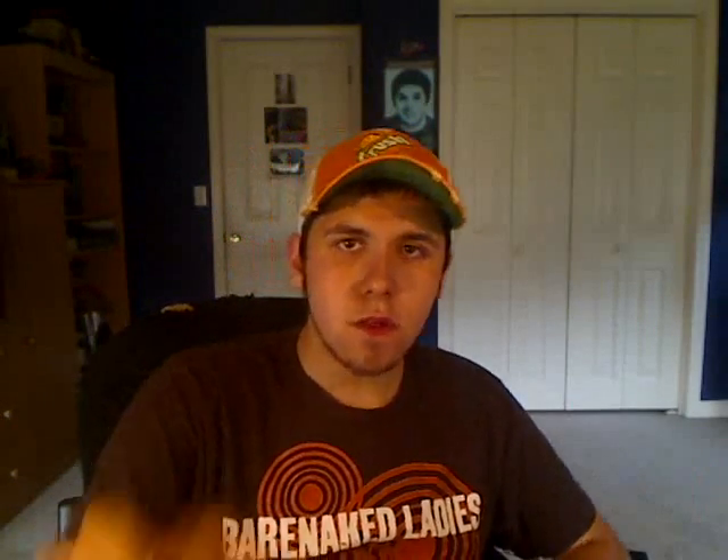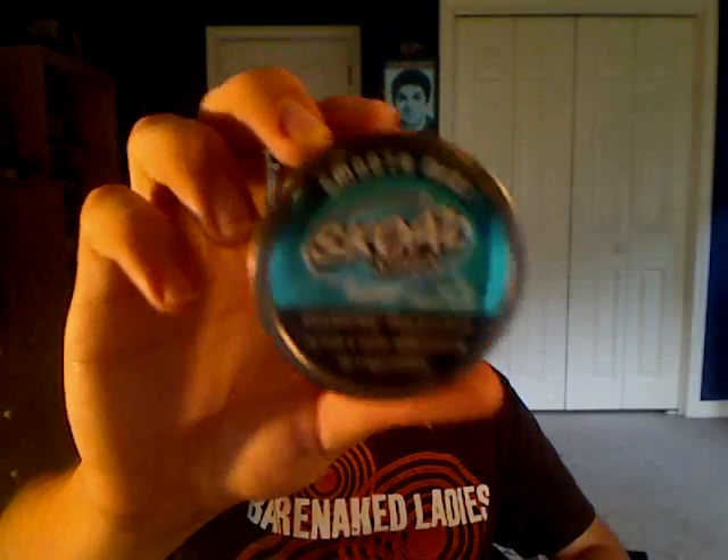Speaking of snooze — it's pronounced snooze, you know? It looks like 'snus', but everyone around here, all my friends, they all say 'snus', and it pisses me off. Why the hell do you say 'snus'? That's not right! So please say snooze, otherwise Joe will be angry.